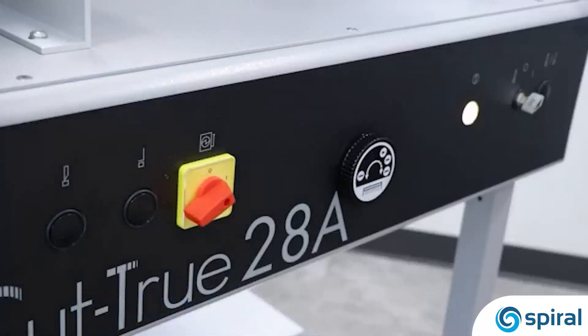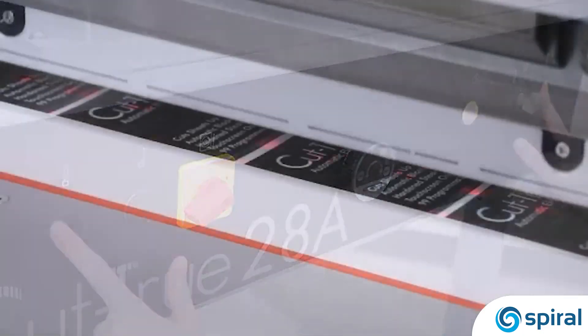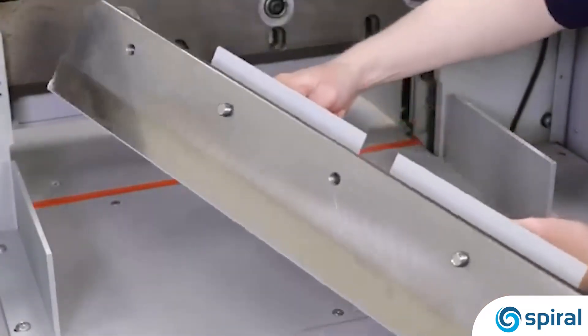With the paper in position, press the two activation buttons to engage the cutting blade while keeping hands away from the cutting area. The hardened steel blade is designed to last cut after cut. When it does need to be replaced, the blade change tool makes it safe and easy.